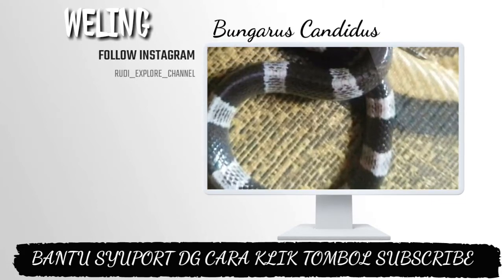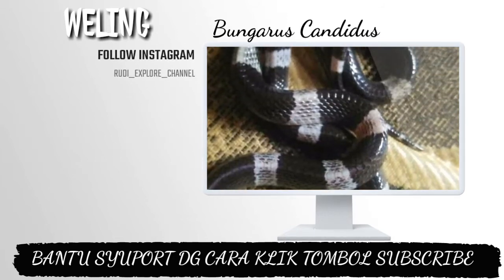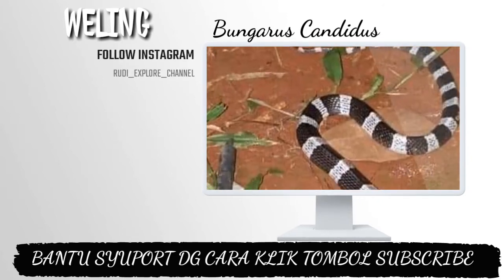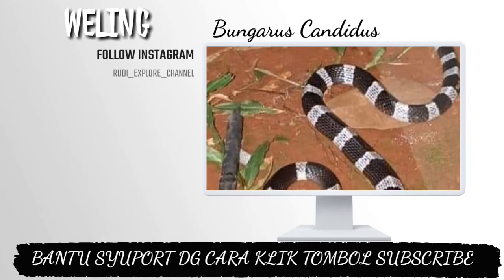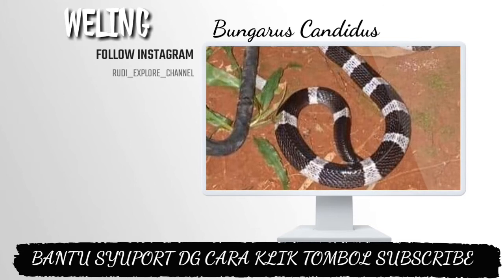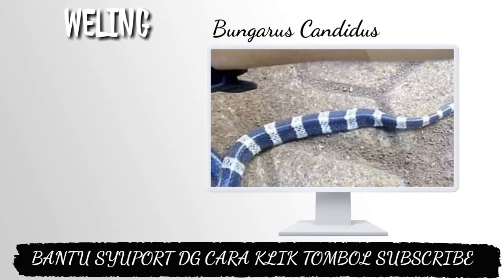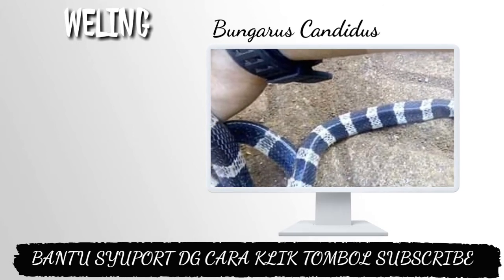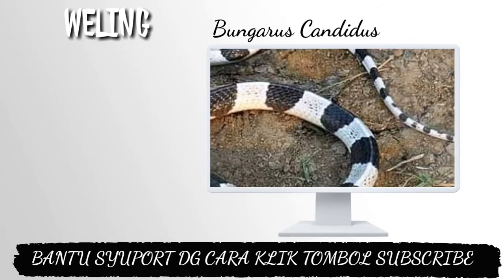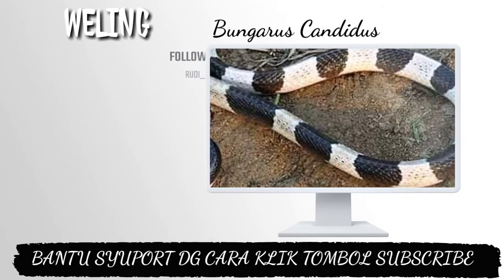Ular ini memiliki tubuh berbentuk silindris dengan 19-31 buah belang-belang berbentuk oval pada warna dasar putih. Belang tersebut tidak mengelilingi tubuhnya melainkan hanya pada bagian atas punggungnya. Ekornya berwarna putih polos dan runcing, memiliki 7-9 belang, tidak seperti Bungarus fasciatus.